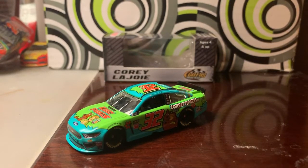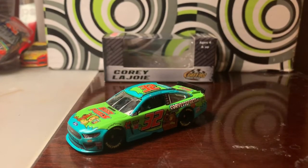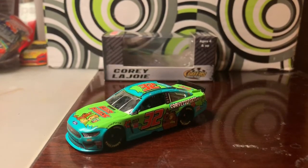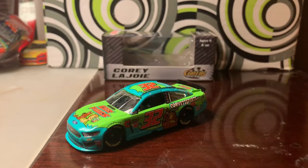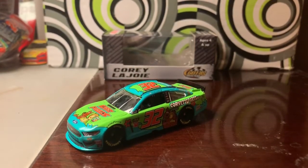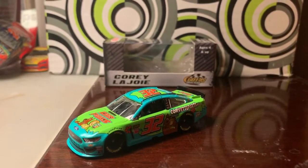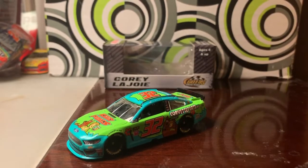It's not only one of my top favorite paint schemes from all of 2019, but it's one of my top favorite Corey Lajoie paint schemes. It's just amazing to look at. The colors on the car are based off of the iconic Mystery Machine van, and this paint scheme was put on the car to celebrate 50 years of Scooby-Doo.